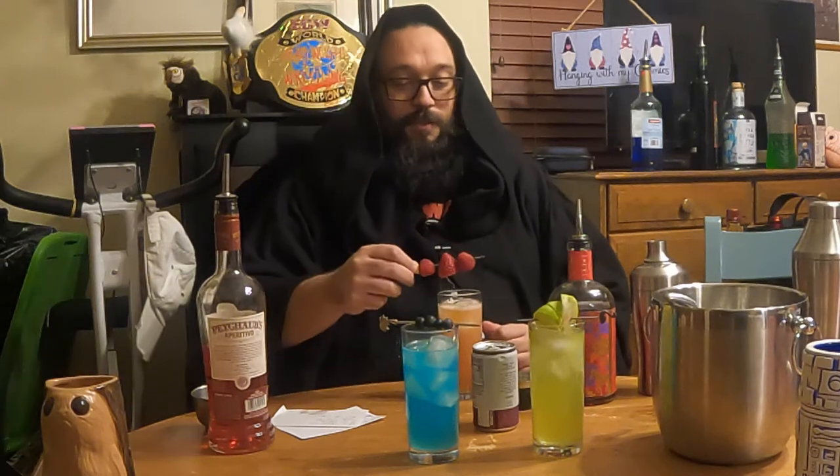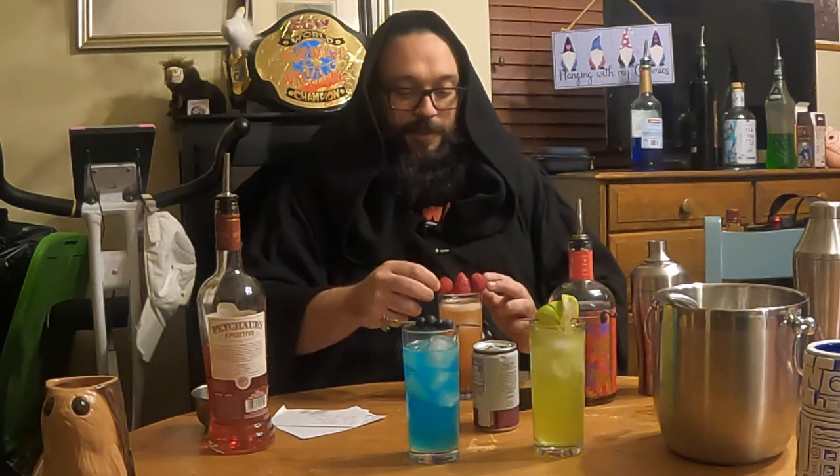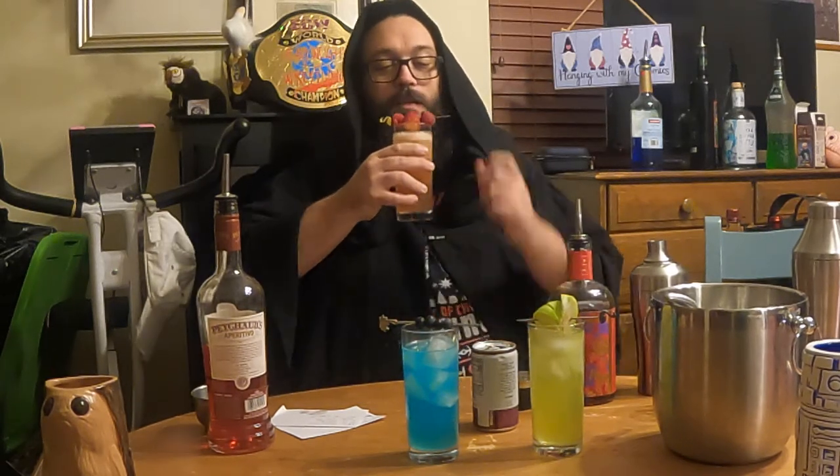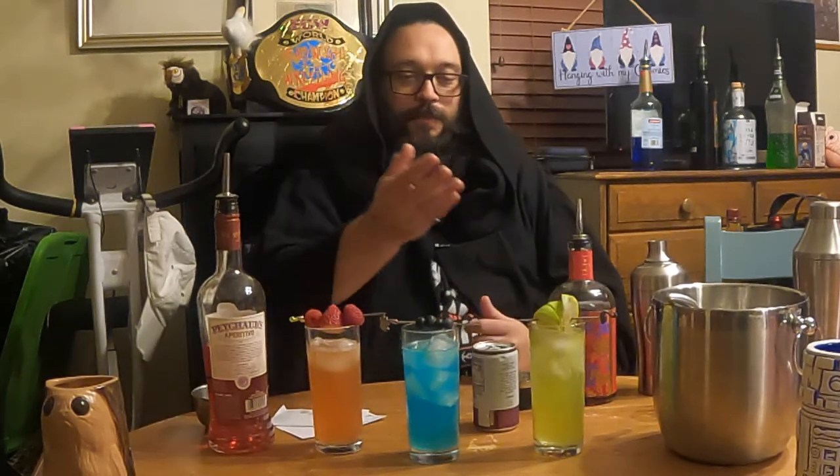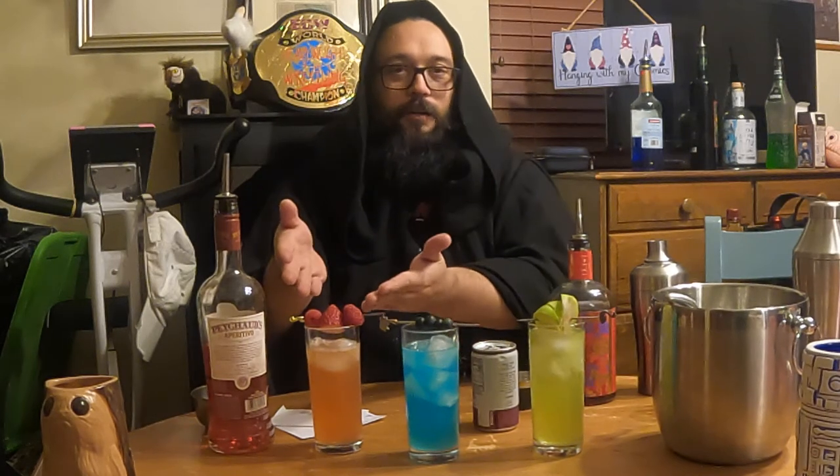And then of course my garnish — here is a delicious red raspberry. Is that a strawberry? Oh, delicious. And these are the three lightsabers. Clearly one is superior to all the others.